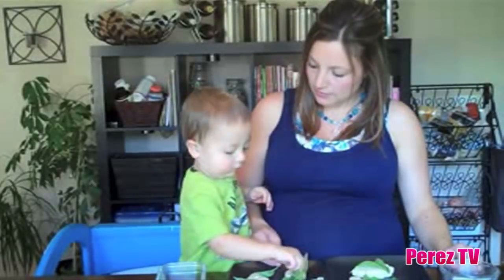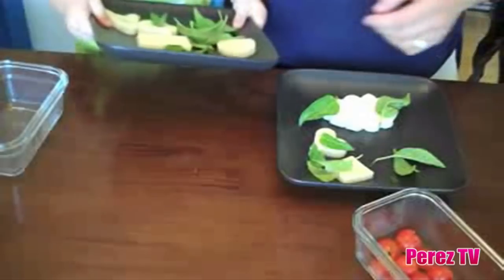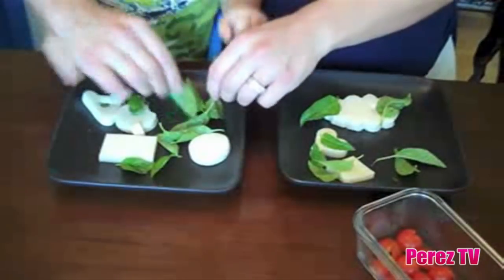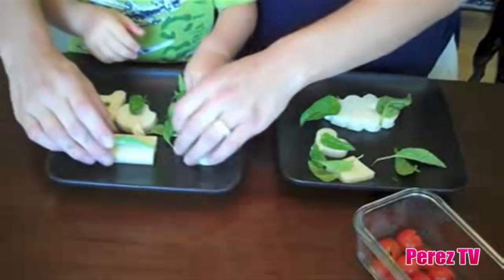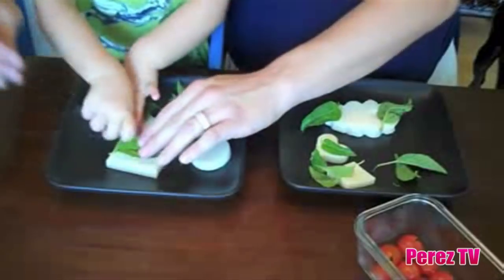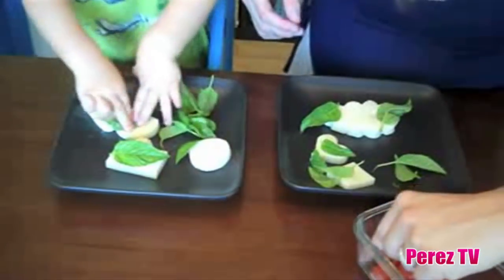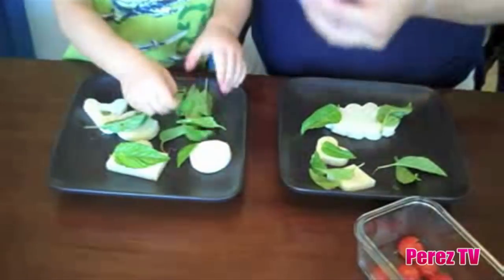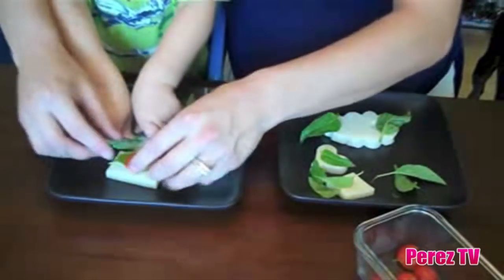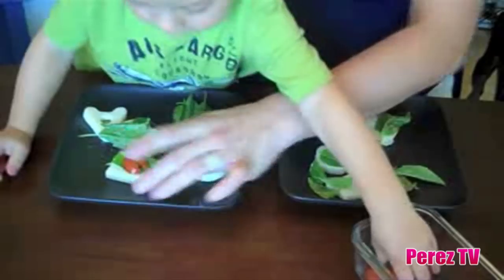You ready to add the bugs? We're working on our bugs on our leaves here. Bugs and leaves. Let's show them how you make a bug on a leaf. So we're going to lay our leaf down as flat as possible — it's not really going to stay — and then we're going to add our pre-prepped bugs. Here's our bug. Mommy's going to put this one over here.